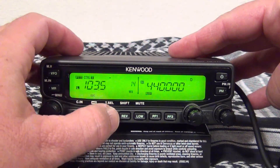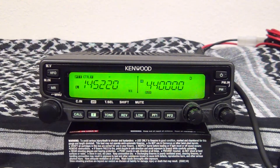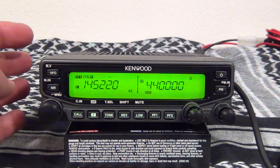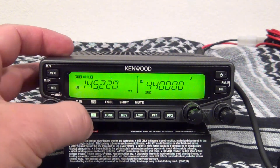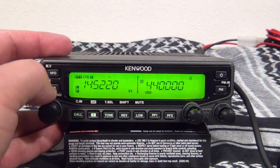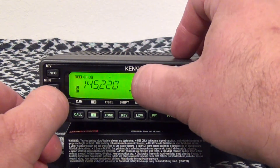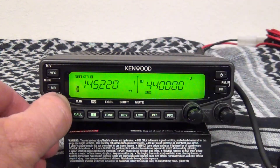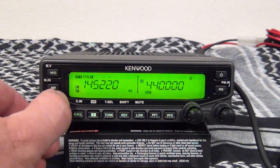Once that's in, hit tone again. To save it into memory, you've got the memory-in button right here. Hit function. You've got your blinking number right here. Now if there is already a memory in that slot, you'll see a triangle underneath it.